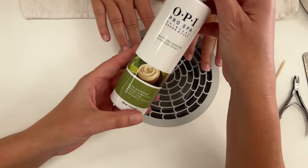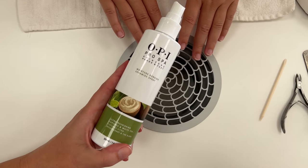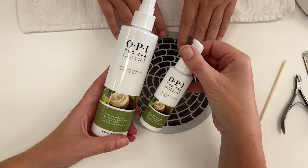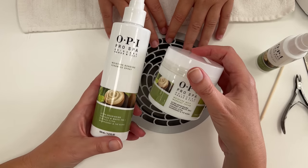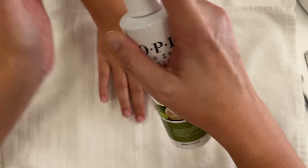Today we're going to do a manicure with these products. I've used them a few times now and I actually like them, especially for the summer. They smell beautifully. So I wanted to show you how I use them. This is a serum spray and I'm going to spray it.